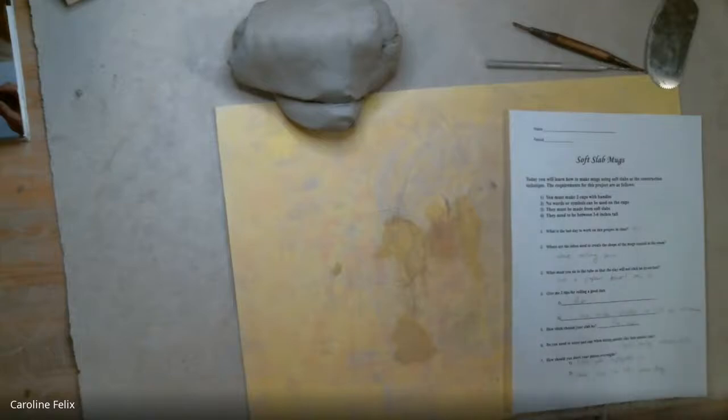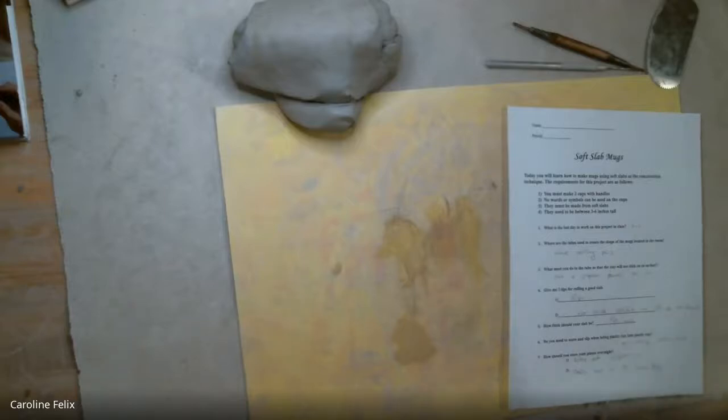Number three, they're going to be made from soft slabs, which I'm going to show you how to do today. The first project we made with coils — this is a new building technique, soft slabs. And number four, they need to be between three and six inches tall. Those are the basic requirements for this assignment.